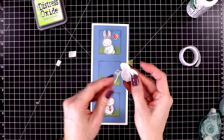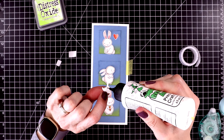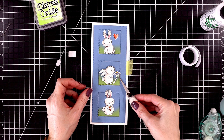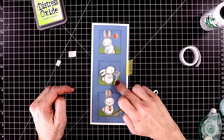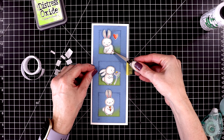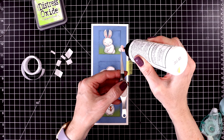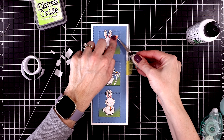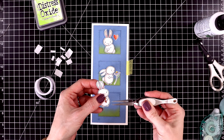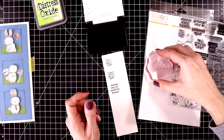I'll start with the middle window first and pop up this bunny in the center. It looks like he is smelling a little flower, but I'm going to glue the flower down flat. I'll pull out my tweezers to help me with these really small pieces. For the top square, more foam tape behind the bunny — this one is so cute in the sitting position. I'll put a little bit of liquid glue and glue the heart down flat. For the third bunny, there are sentiments that match each and every bunny, so that's what I'm going to do next — stamp out a bunch of these coordinating sentiments.